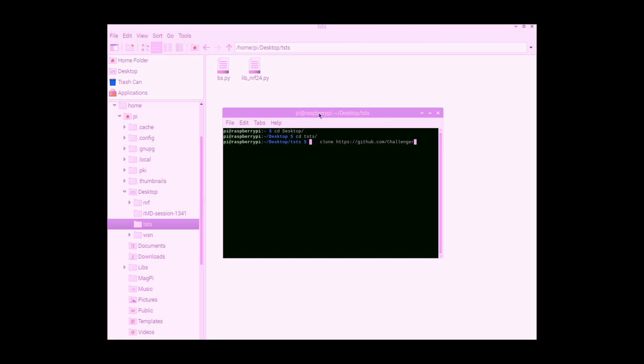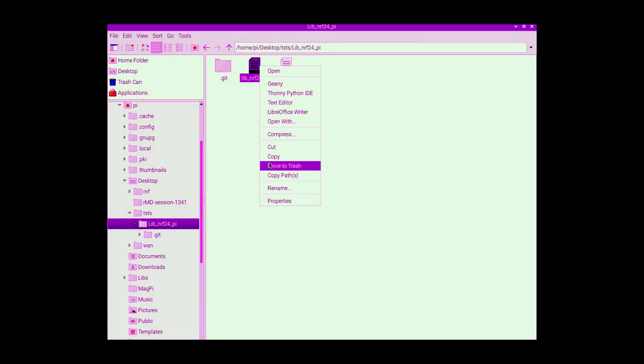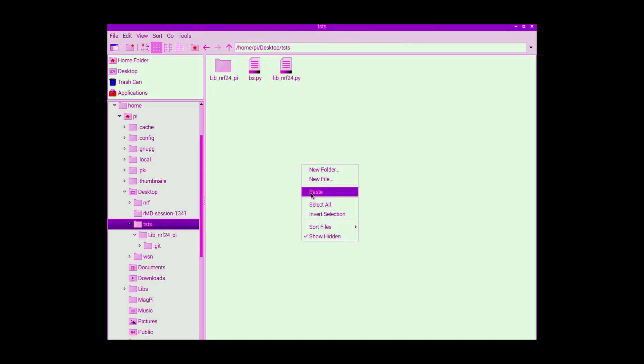The repository is at github.com/lid_nrf24 called 'pi'. It is cloning now. After cloning is complete, we open the file, find the two new library files, copy them, go back to the folder, and paste them.